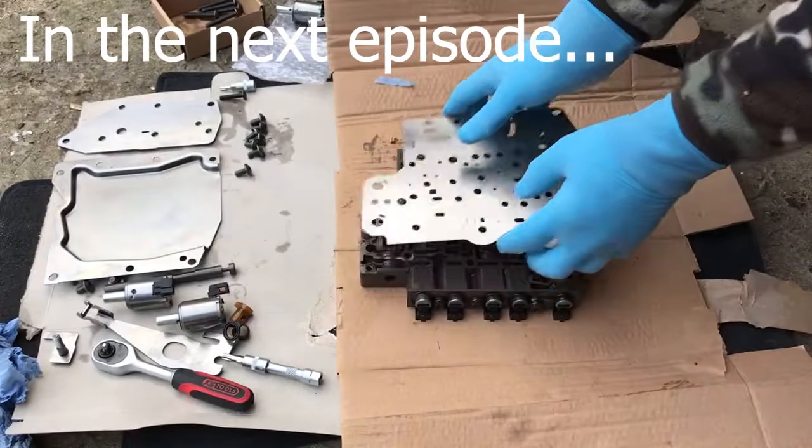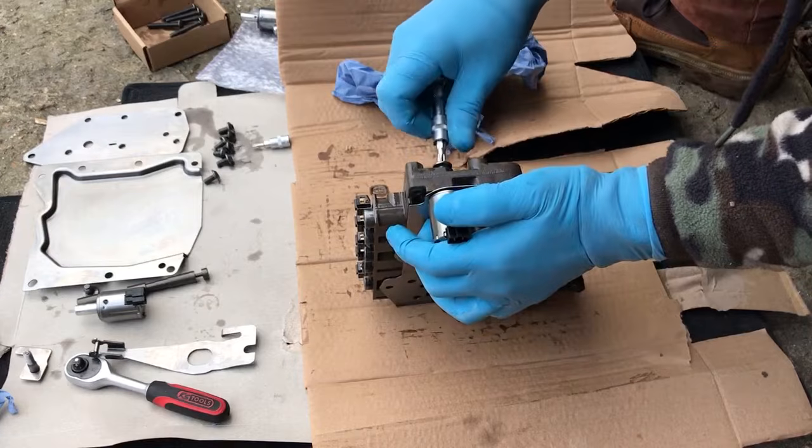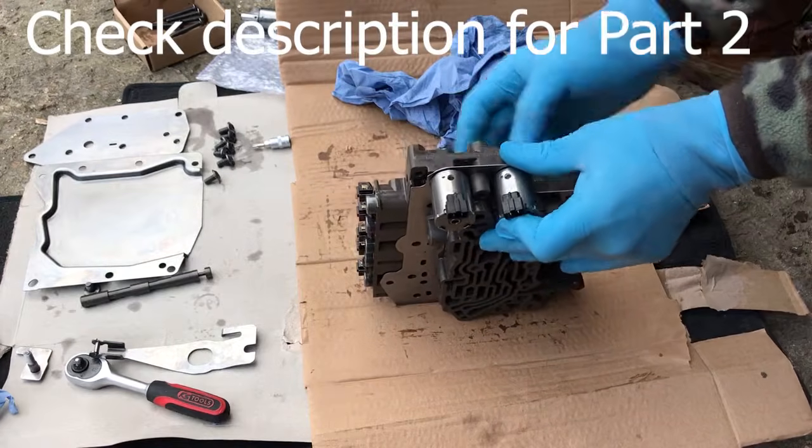That's all I've got for you today. Please make sure you check part 2 of this tutorial where we'll assemble everything and then drive the car. I'll put the link in the description.